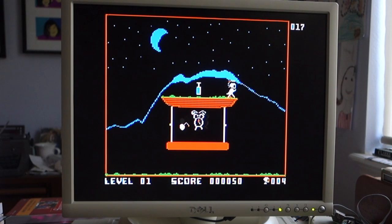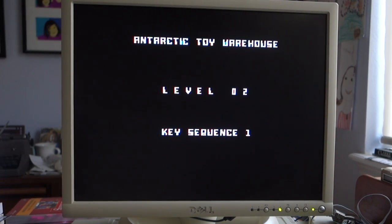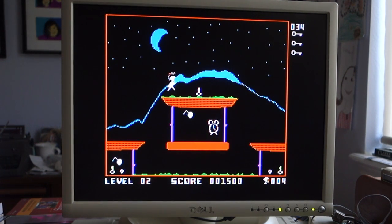You have to be a little careful because inside the doors there are also little bombs. If you get hit by a bomb, you blow up and lose a life. Okay, so I collected all of the toys, and now I'm going to go on to level two. Oh — I died. Sad.